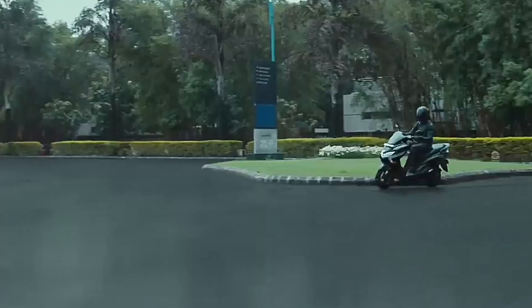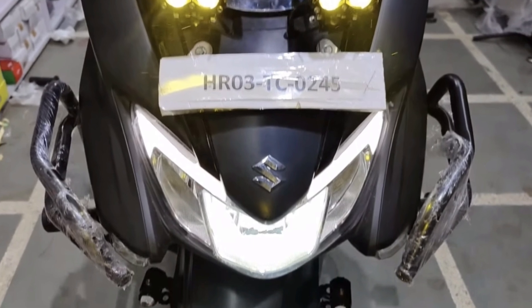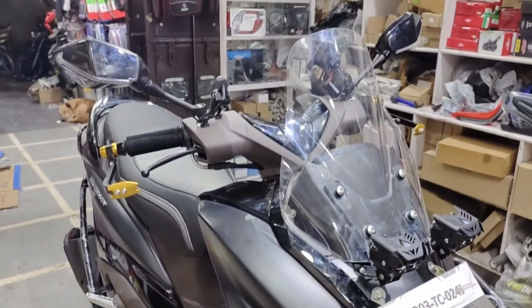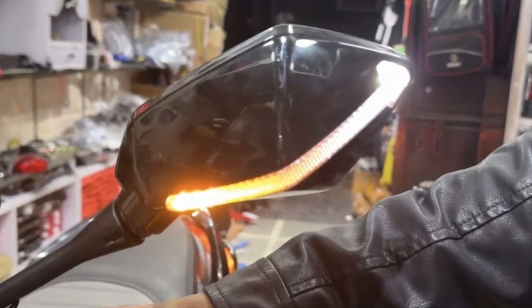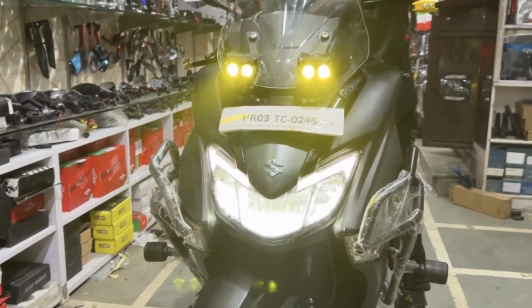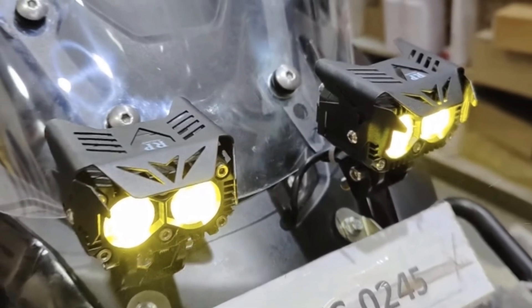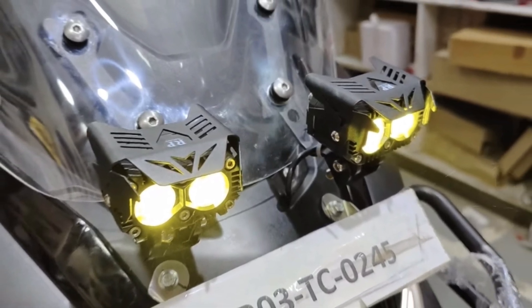Modifikasi selanjutnya yang paling terlihat itu di sistem pencahayaan teman-teman. Dari paling atasnya, di bagian spion terpasang lampu sen juga — lampu sennya nyala running dari bawah ke atas. Terus di bagian bawah sedikit, di atas lampu utama, ada lampu tambahan dengan dua mata di sebelah kanan dan dua mata di sebelah kiri — totalnya empat mata dengan nyala kuning. Jadi udah ready banget buat touring, sistem pencahayaannya ditambah banget.